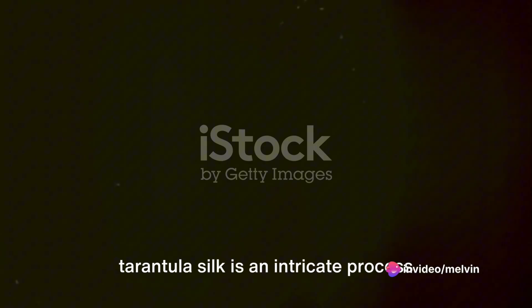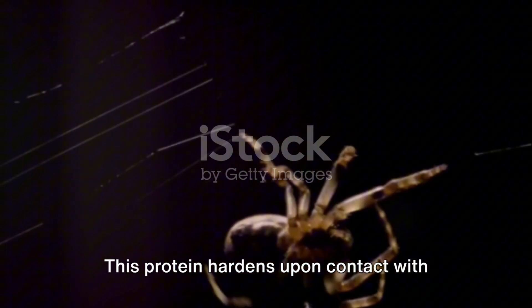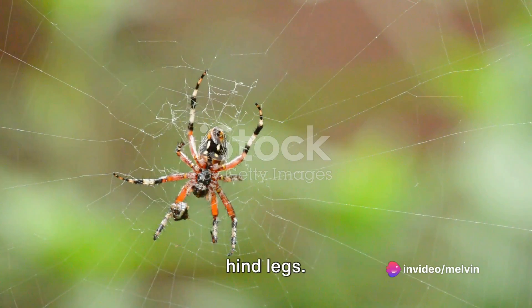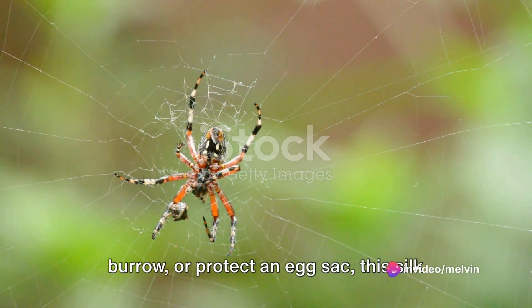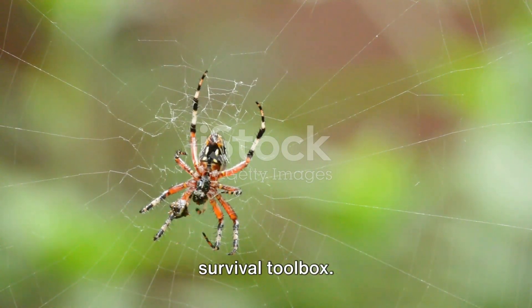In conclusion, the production of tarantula silk is an intricate process that involves the secretion of a liquid protein from the tarantula's spinnerets. This protein hardens upon contact with the air, forming a silk thread that the tarantula can then manipulate using her hind legs. Whether it's to create a web, line a burrow, or protect an egg sack, this silk is a critical tool in the tarantula's survival toolbox.